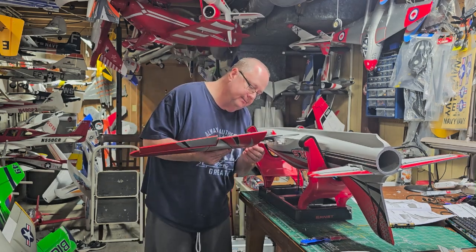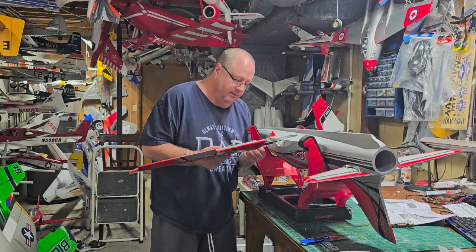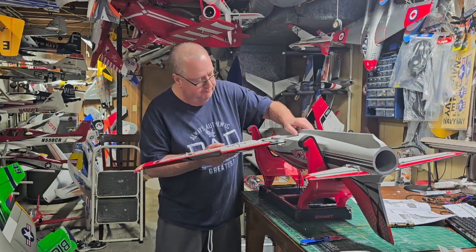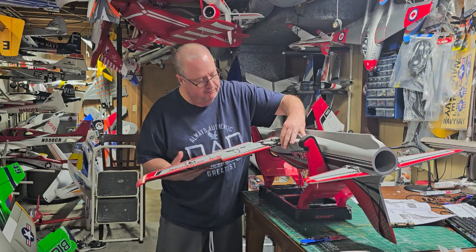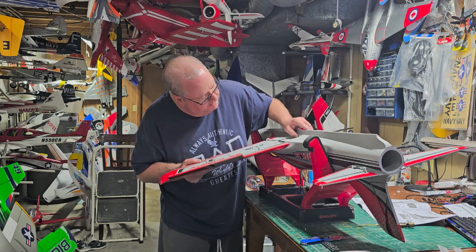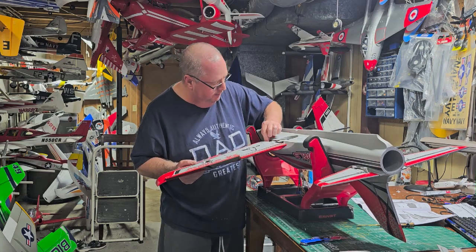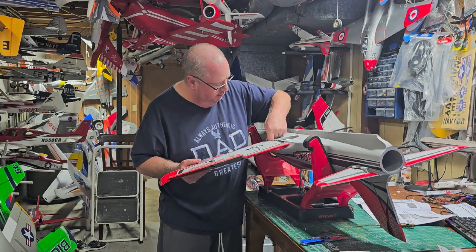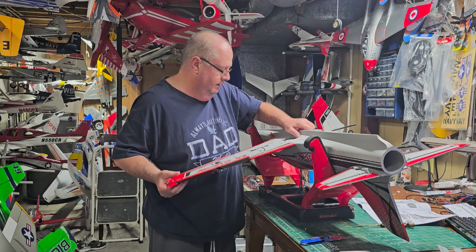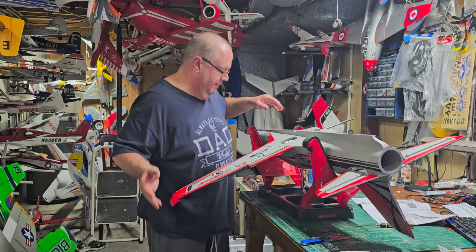On the wings themselves you also have a spar — the front wing spar is here and the rear spar is here, giving the wing a lot of rigidity. Now the quick-connect ribbons have little teeth on them — the teeth go towards the top of the plane. They only fit one way, so it's obvious. You might have to finagle the back spar in just a little bit. Once it's lined up, feed your cable back in through the little window where you took the tape away, making sure you don't crimp that wire, and guide your wing on. A tight-fitting wing is a happy thing.